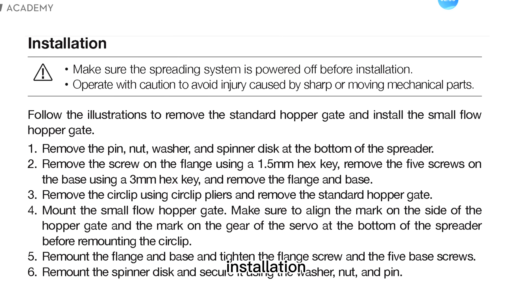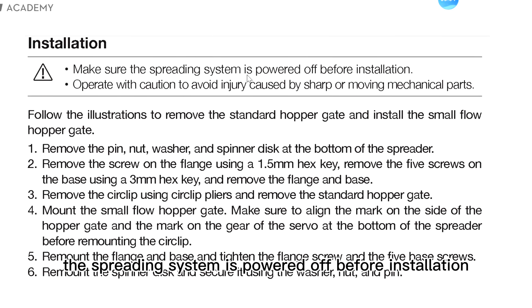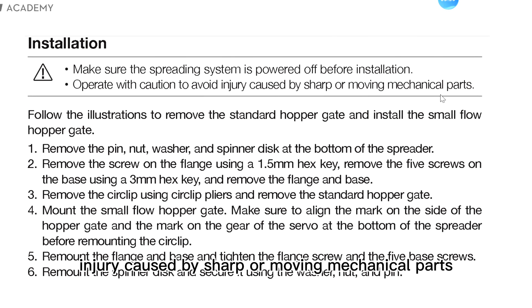Here it shows the steps of installation. I will not explain one by one because it is clearly described here, and later I will show you pictures about how to install it. Please note: first, make sure the spreading system is powered off before installation. Second, please operate with caution to avoid injury caused by sharp or moving mechanical parts. Then follow the steps to install it.